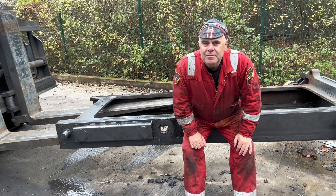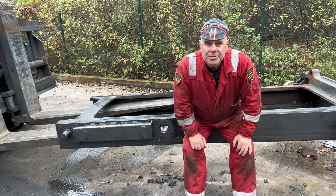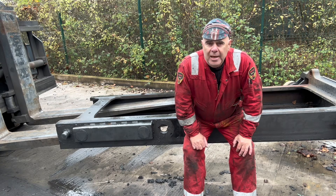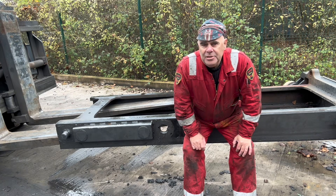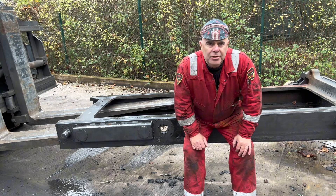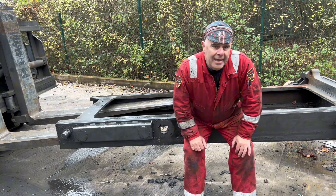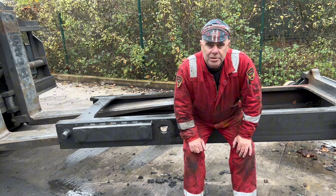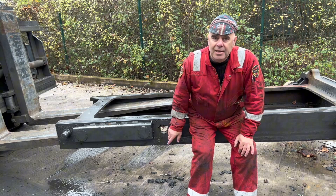Hi guys, welcome to my channel, Welding Tips and Demonstrations. Today we've been called in to do repairs on a mast of a well-known manufacturer, which I'm not going to mention, because manufacturers will turn around and say it can't be repaired. I'll prove them wrong, and I give my 12-month warranty as normal. So we're going to show you how to repair this.